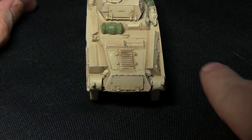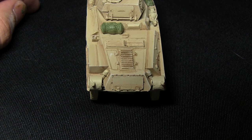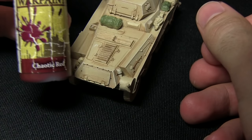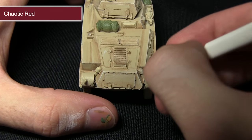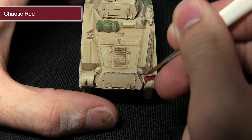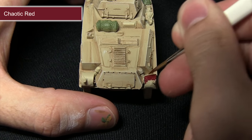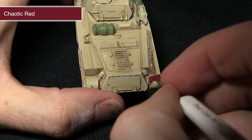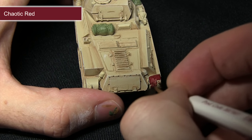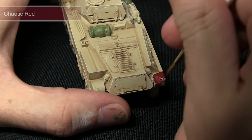With the wooden areas completed, the next step is to paint the exhaust at the rear, and we want to get a really nice rusted effect, so we're starting off with a base coat of Chaotic Red. By painting these with Chaotic Red we get a really nice deep red rust colour to work up from. Make sure you get nice even coverage — again just mix in a small amount of water to improve the flow slightly, and when this is dried we're going to be applying a second coat over the top.